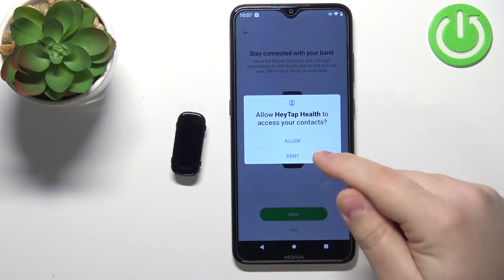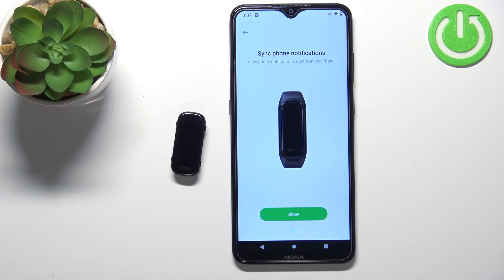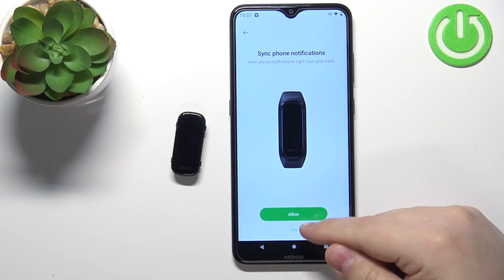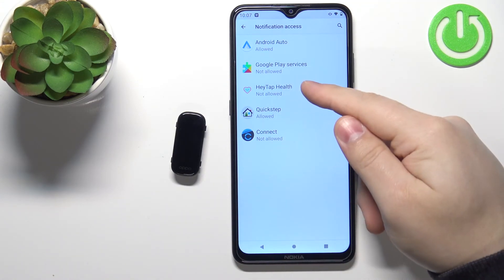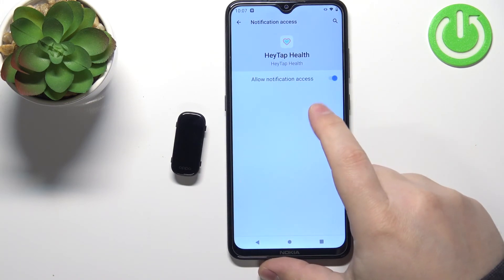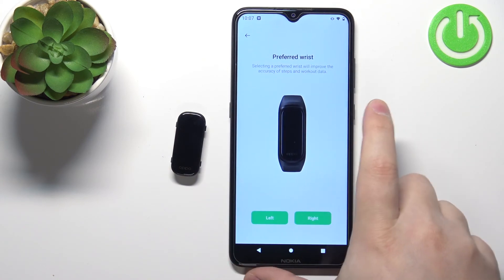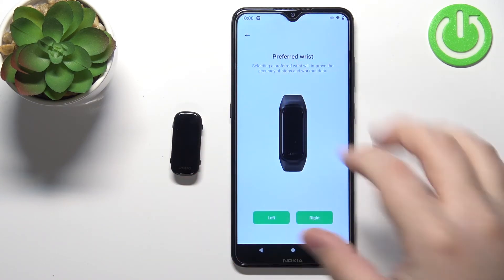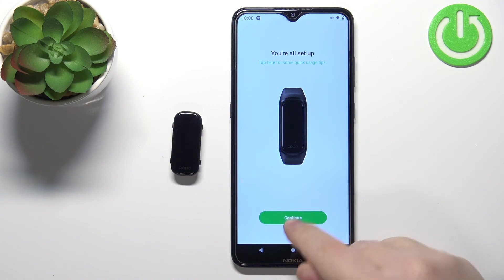If you tap on Allow, you will need to allow more permissions for the app. Here you can allow the app to sync notifications with your band. If you don't want to use it, tap on Skip. I'm going to allow it — it will redirect us to Notification Access. Tap on HeyTap Health, tap on the switch, tap on Allow, then go back to the application by tapping the back button. Right here we can select the preferred wrist on which we'll wear our band, then tap on Continue.